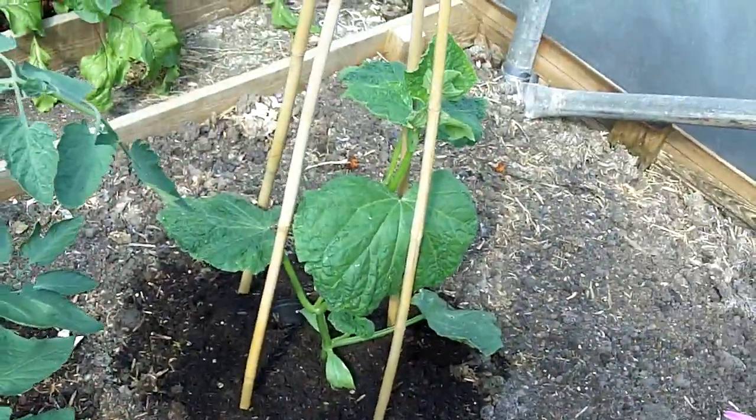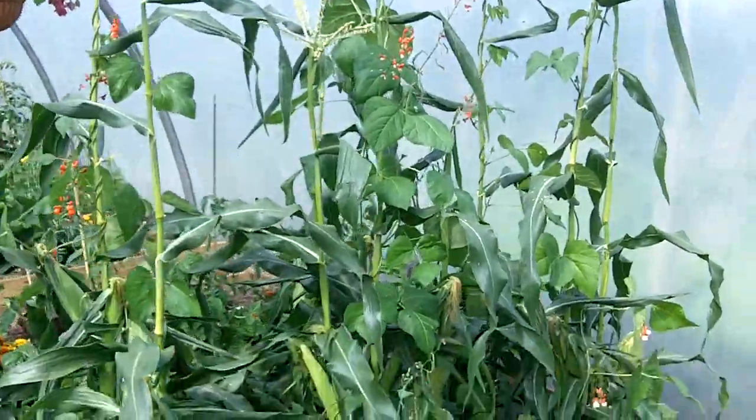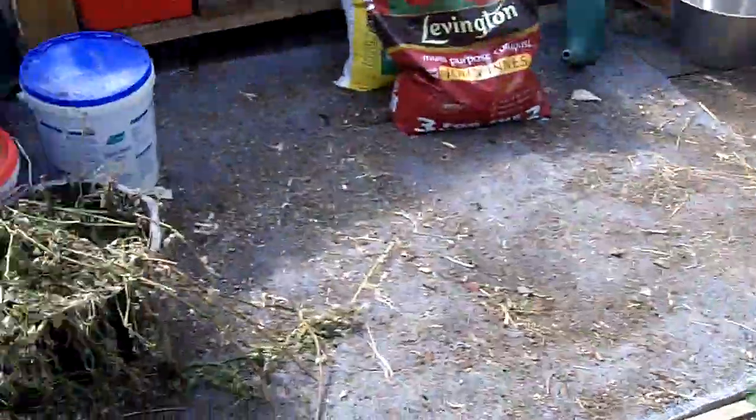Sharon's cucumber has started to take off now. There's the sweet corn — let's go around and have a look.